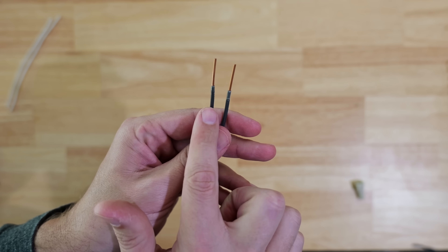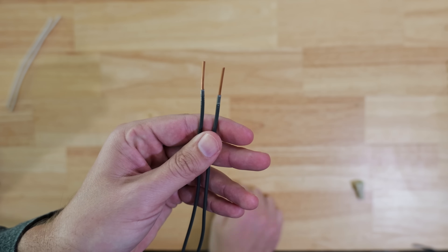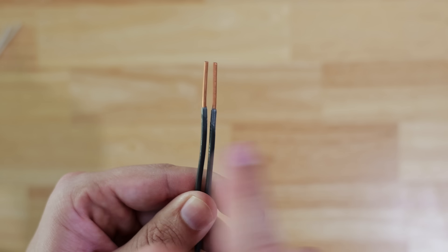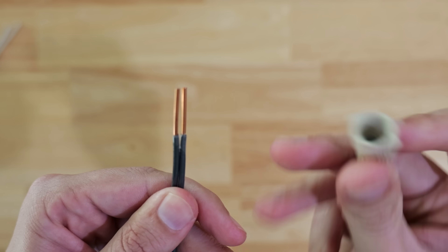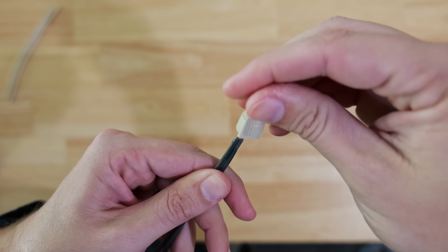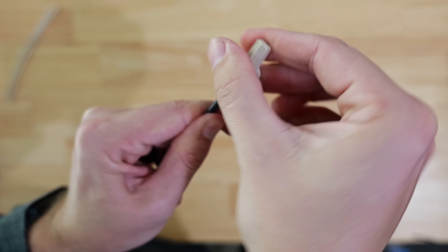Because this is the most common connection that's made, we're going to start off with solid core to solid core. What the majority of people do when connecting wires together is they'll take their two wires, put them up next to each other, then just take their wire nut, put it on top, and tighten it down until they get some resistance, and then call it good.